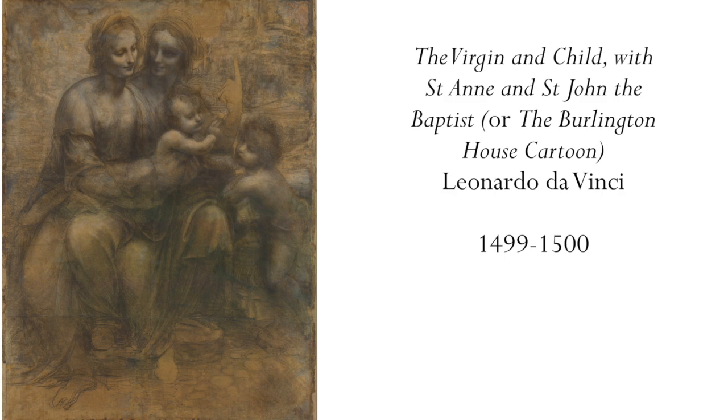And by this point in the Renaissance — we're talking about 1499-1500, just at the turn of the century — drawings were sometimes considered to be works of art unto themselves. And this is probably the case with the Burlington cartoon. So it's largely finished, not entirely finished, but largely.